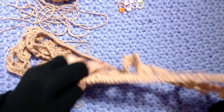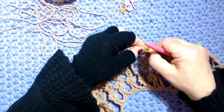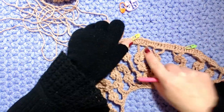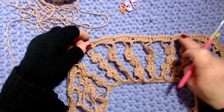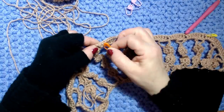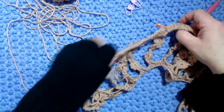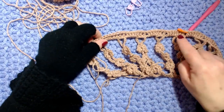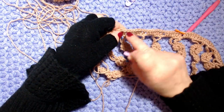1-2-3 così, 1-2-3, metto qui un marcapunti dove abbiamo le 4 maglie alte. Poi 3 motivi per la manica, poi 6 motivi per il davanti: 1-2-3-4-5-6, metto il marcapunti sempre dove abbiamo le 4 maglie alte. Poi ancora 3 motivi per la manica.